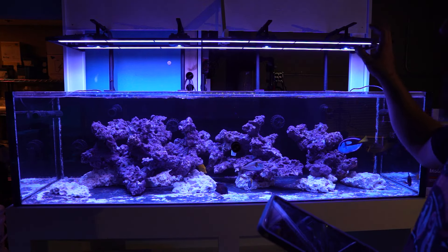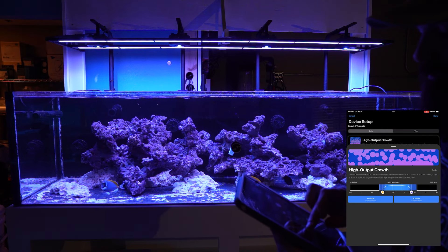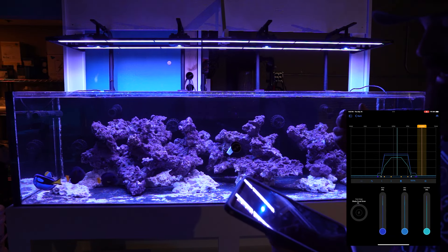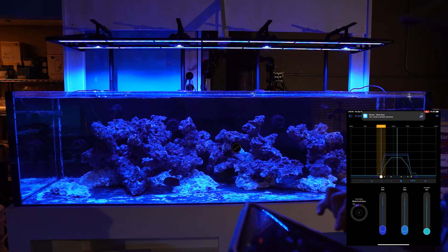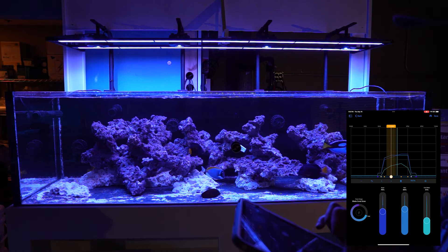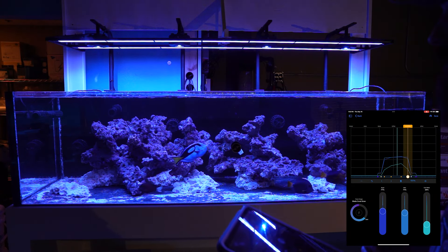Right now we're editing and changing the spectrum for our blades. I always start with a template because it's easier. On the opening page you can edit your time — we start at 8 in the morning when the store opens and stop around 7 when we close. Then you go into the actual colors. Starting at 8 a.m. it's darker and blue for the ramp-up time. I'm going to knock a little bit of the whites out and take down the blues just a smidgen, because the Kessils are already putting out a full blue spectrum and we don't need that additional hit. It's a patient game where you just play with the numbers until you like what you see.